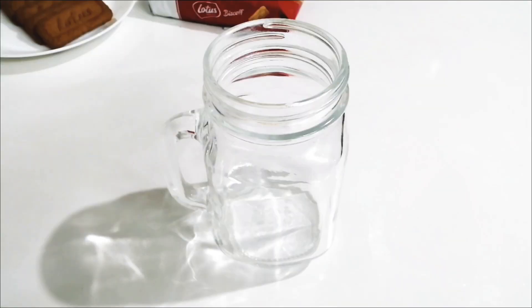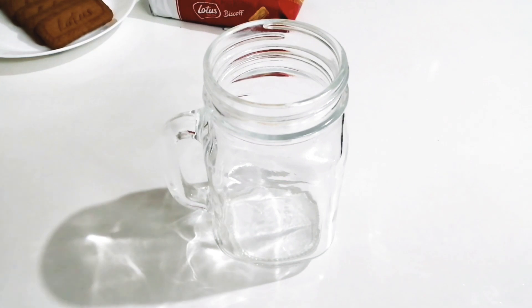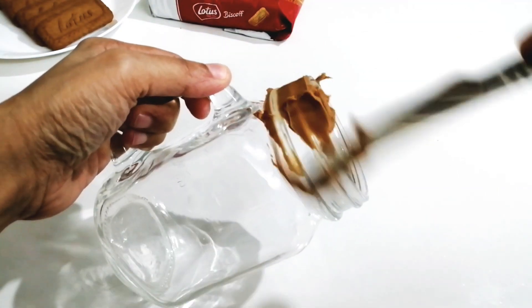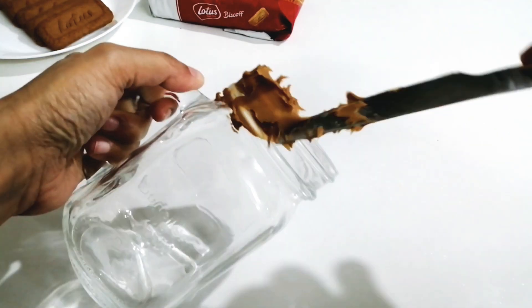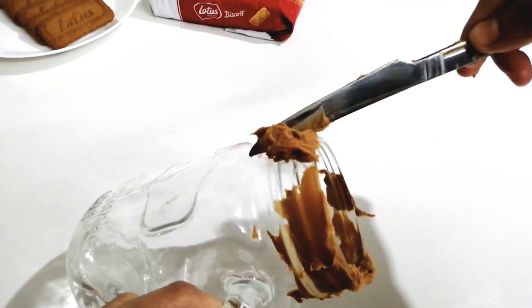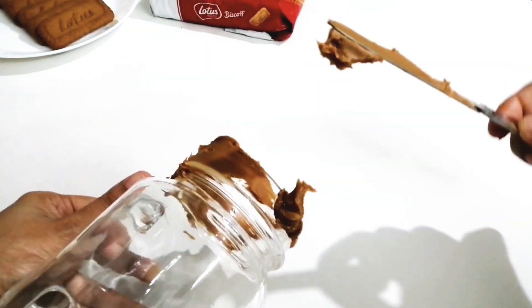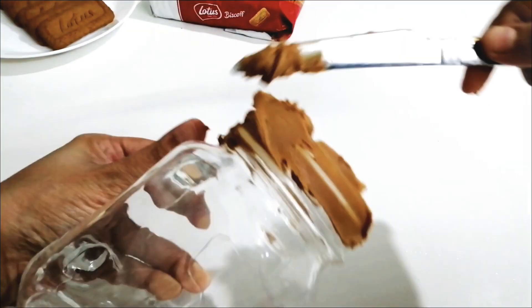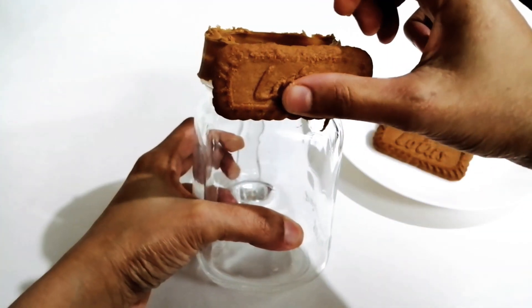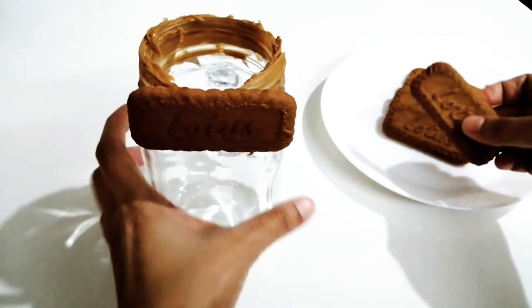Let's try this shake. I will decorate this shake. It is a good idea — you can serve the chicken with a lotus, and you can spread the lotus and put it in a glass.